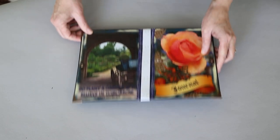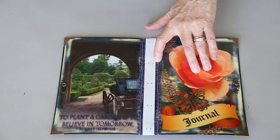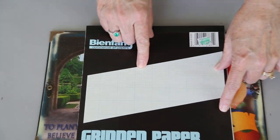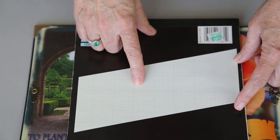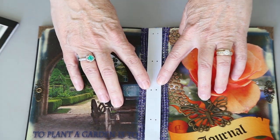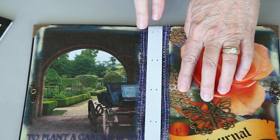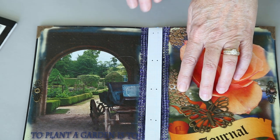First I wanted to talk a little bit about binding. This is graph paper — gridded paper marked at eighth-of-an-inch intervals. I got it from Hobby Lobby, and I cut the strips the size of my spine. That allows me to get my holes to be parallel and equidistant apart down the length of the spine without having to do a lot of measuring.